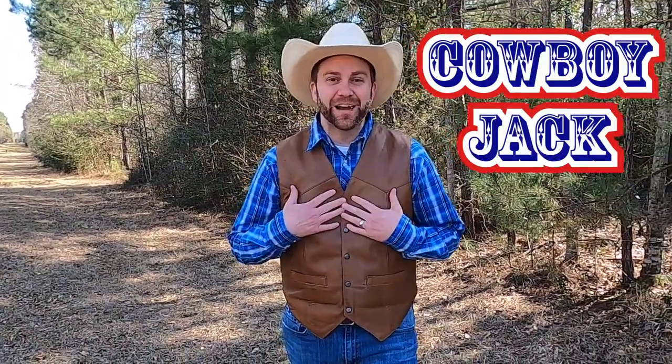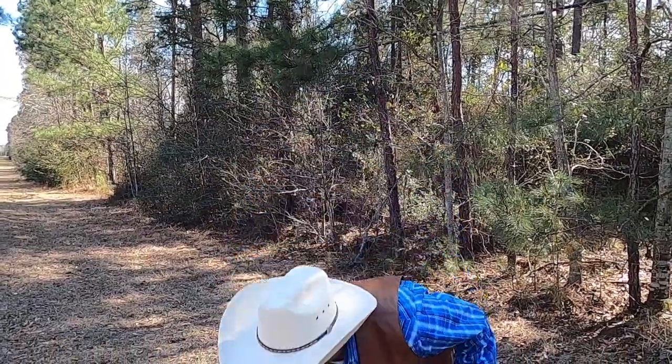Howdy Cowboys and Cowgirls! I'm Cowboy Jack and today I want you to come with me and we're gonna go do some fun science experiments and learn about shapes and colors and a couple of other fun things. But before we get started I've got a little joke for you — do you know what's brown and sticky? How about a stick! All right, come on, let's go check it out.